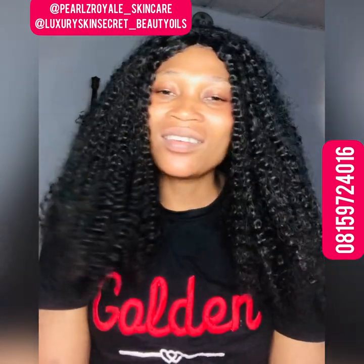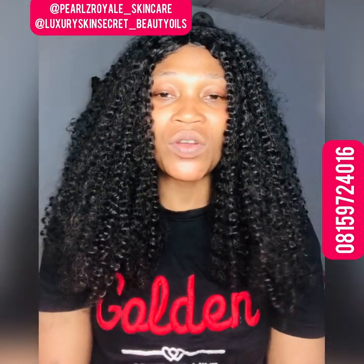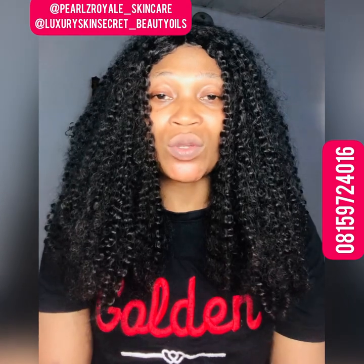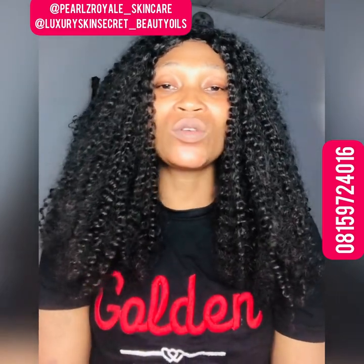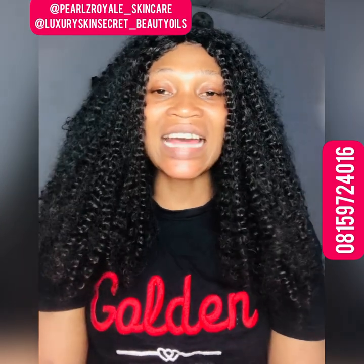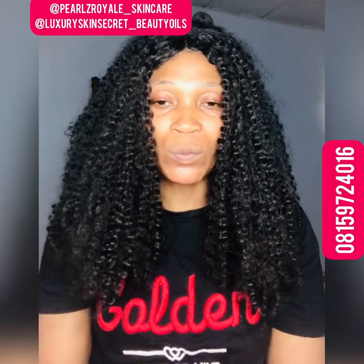Even if you're caramel and you're lightening, the glow needs to be there — trust me, the glow is everything in your skincare routine. You need something that will make your skin glow, not just be white and dull. This lotion is going to glow your skin very well and lighten you three to four shades. Note: this lotion is not for dark skin — it is strictly for light skin or caramel skin tones looking to lighten up.